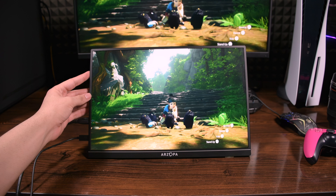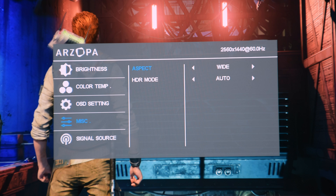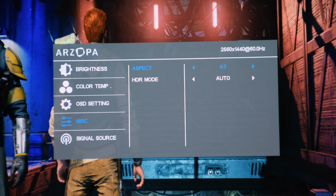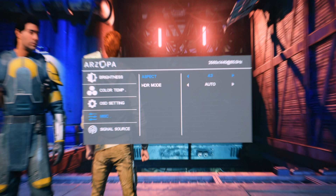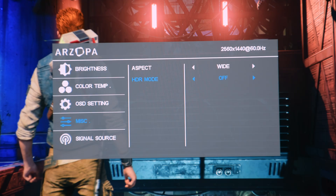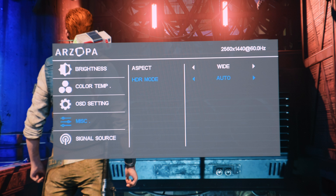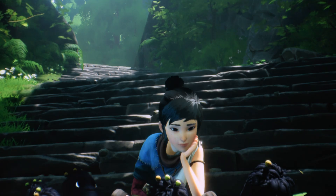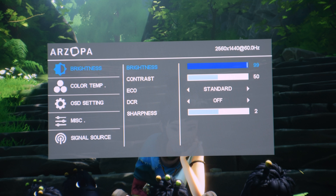Now let's look at OSD settings and my recommended settings for this monitor and PS5. The first thing is you can only change the aspect ratio to 4:3 or wide native, and due to the 16:10 ratio some consoles like PS5 and Nintendo may look a bit stretched vertically. If you use HDR on PS5, ensure to keep HDR mode set to auto; otherwise you'll need to calibrate HDR again or you won't get peak brightness. If you can't change brightness settings, first reset the settings from OSD and the settings will unlock.